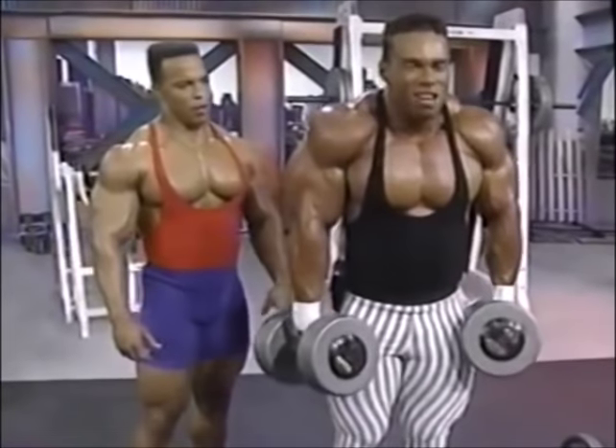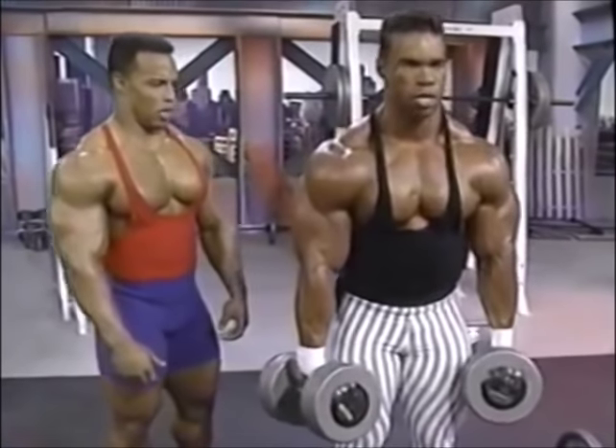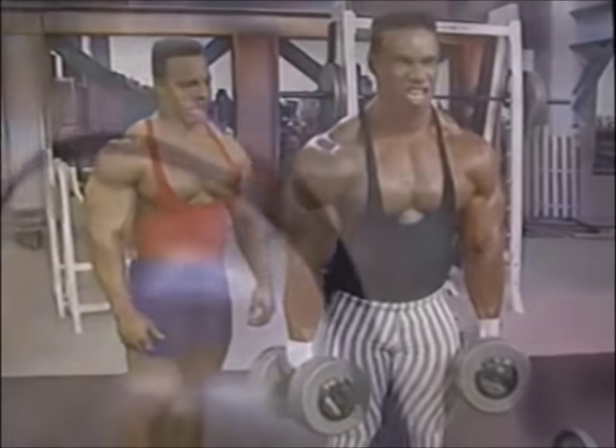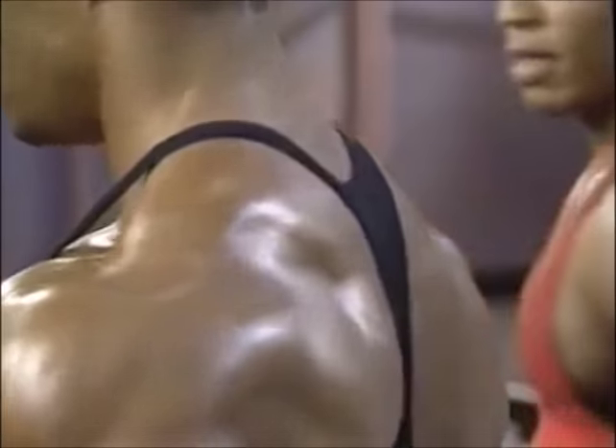I'm gonna go to the side and come up like this. I like the rolling — that's just a matter of comfortability. This is the exercise when you hit the most muscular. They pop out of nowhere, right in here. It's great. Gotta get it bigger — bigger traps, so I can bury you.